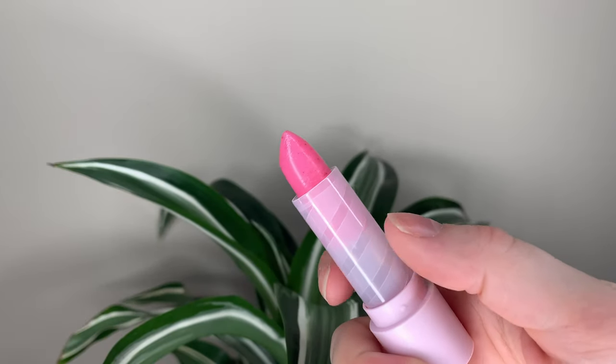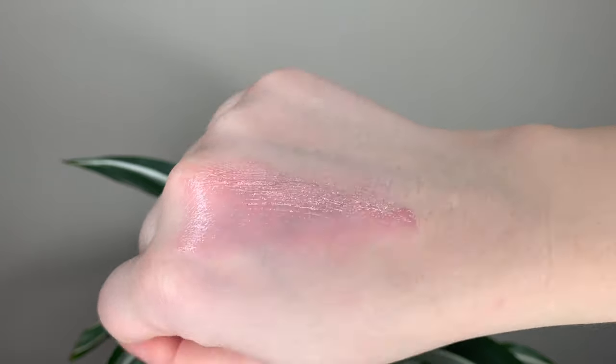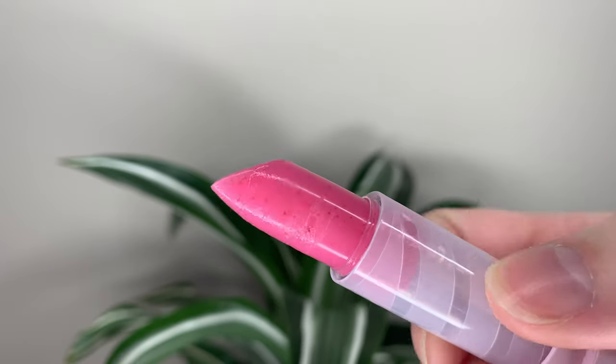It's one of those Clean at Sephora products. It's vegan, it's cruelty free, and it's supposed to be a three-in-one lip scrub, lip balm, and lip tint. It's supposed to help with dryness, dullness, and uneven skin texture. And it has these little beads almost.